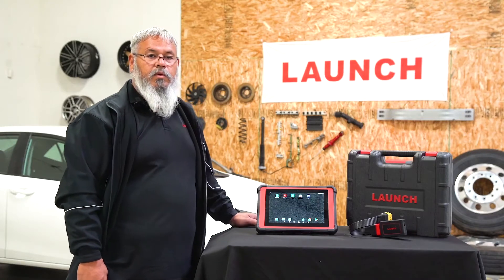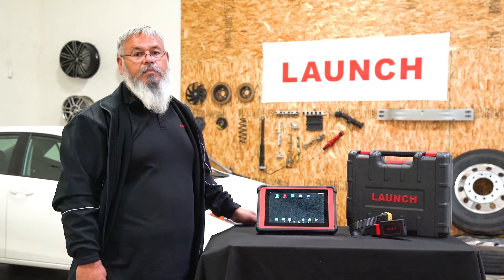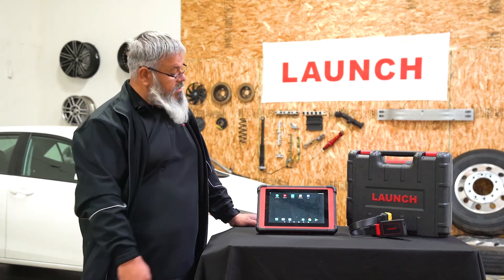Thank you for watching today. We will walk you through how to activate your ATIS system. Currently it's available with the throttle and the pad 2. We currently don't have a pad 2 here, but it's the same system, same setup. So let's get started.